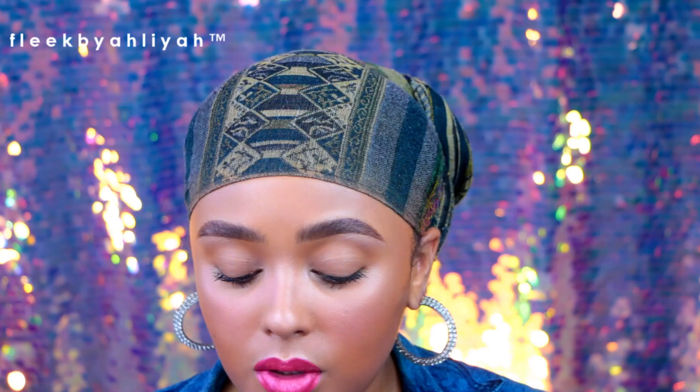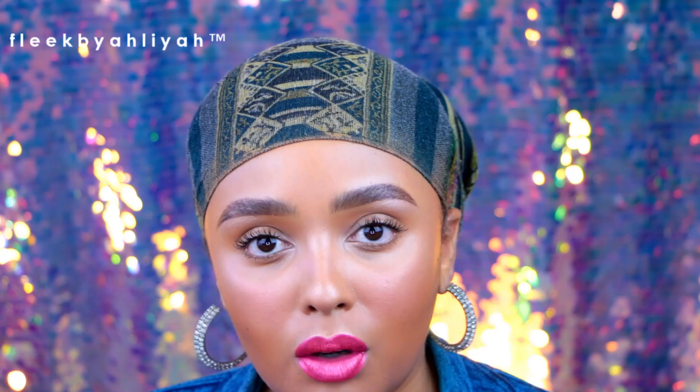This next thing saved me so much — especially when you have clients back to back and need to clean brushes fast. I love the Sephora Collection Dry Clean Instant Brush Cleaner Spray. You spritz it on your brush, rub it on a paper towel, and it takes all the pigment and dirt out. It dries very quickly and has a slight oil feel that conditions your brushes without drying them out. Then just spritz with a little alcohol to sanitize before using on the next client.